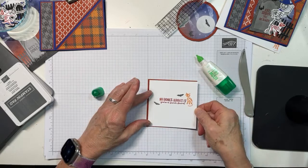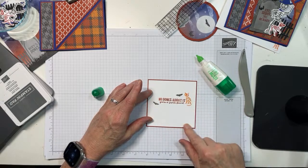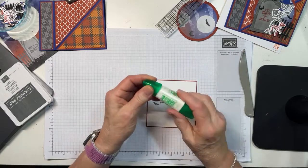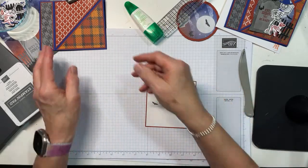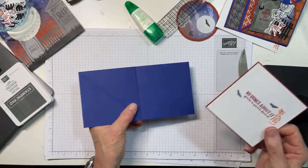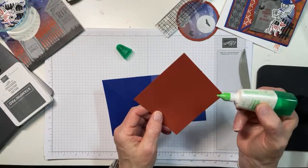I've only discovered one actual problem with this bundle: every time I pull it out, I think I know what I'm going to do with it — I have this finite set of things I'm going to cut out. And then I see another die and I'm like, 'Well, that would be fun.' Then I see another stamp and I'm thinking, 'That would really be fun, I should try that.' And the next thing you know, you're cutting out 700 million trillion things just because it's so fun.